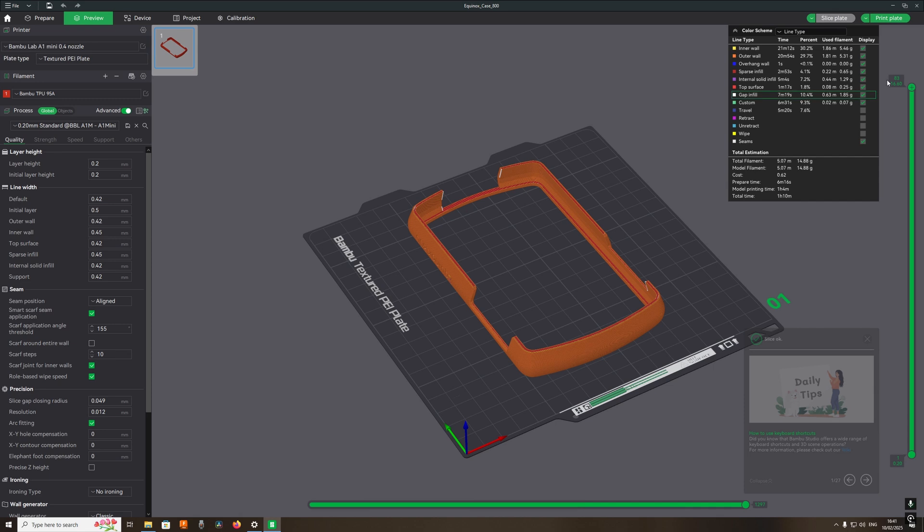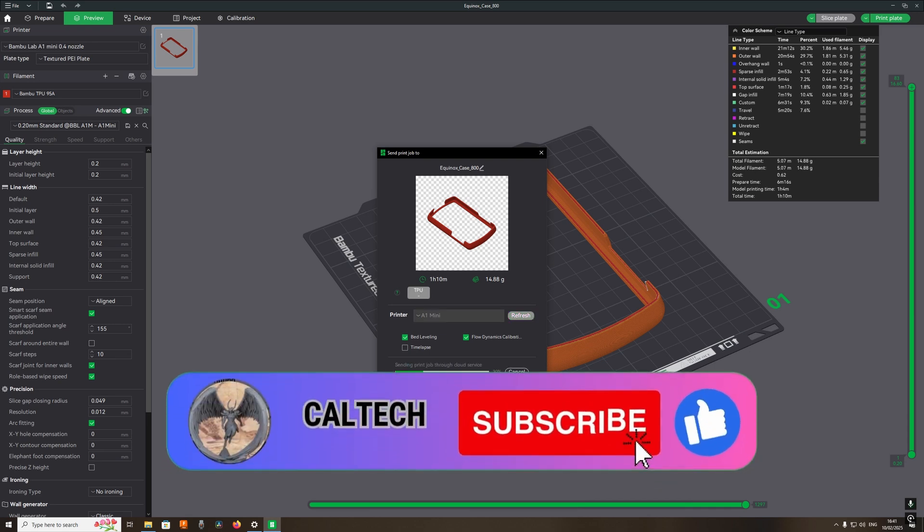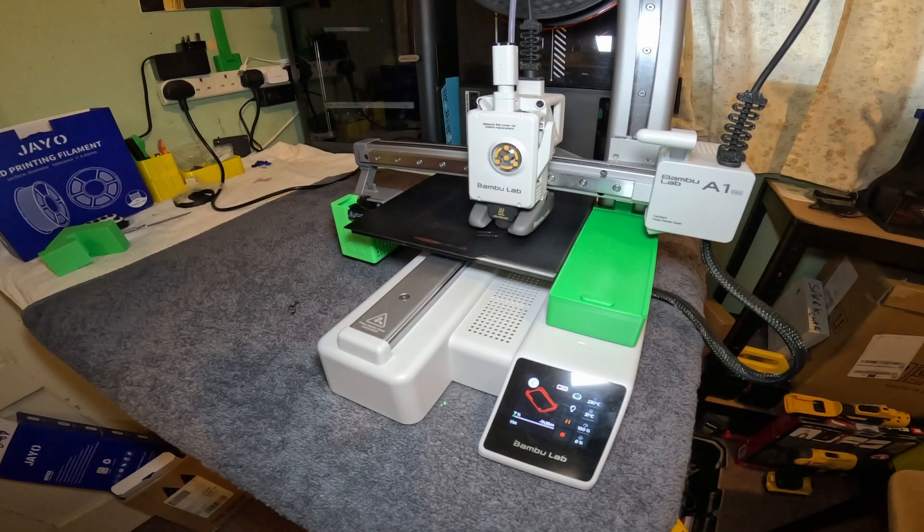One very important thing is to make sure your filament is dry to avoid any stringing. You must make sure your TPU is 100% dry — any dampness will cause stringing.